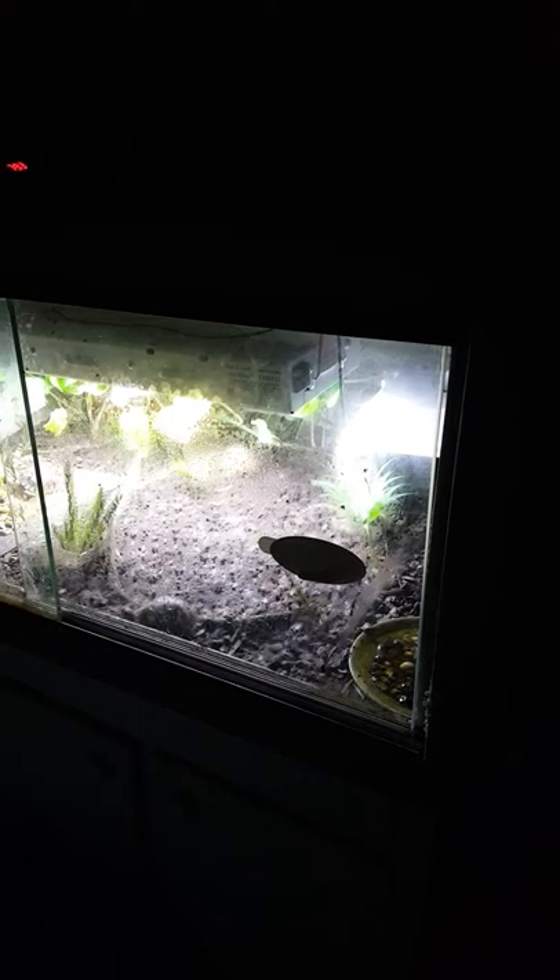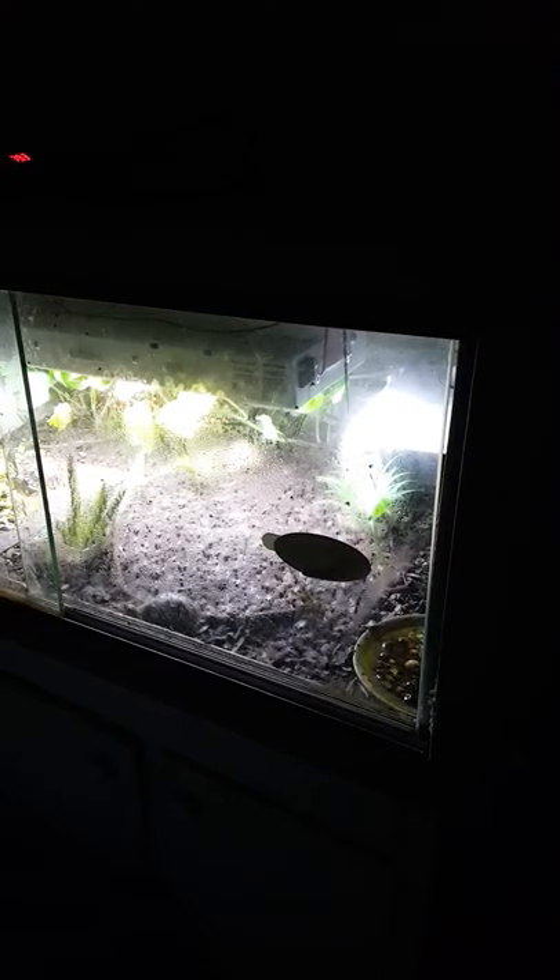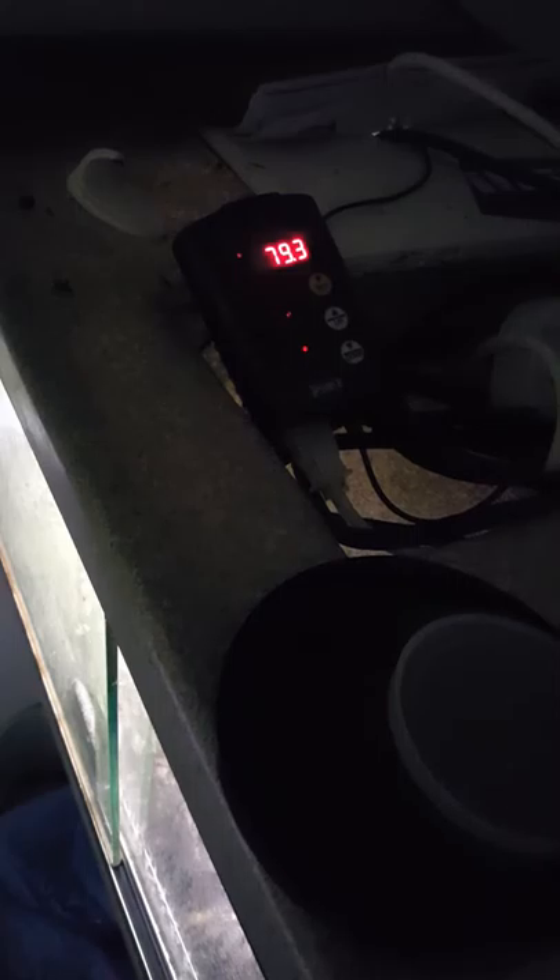Good morning. Here's a quick preview of a vision cage converted for tortoises. The thermostat on top is showing 79.3°F — that's the nighttime ambient low. Now that the lights have turned on, that will heat up much higher. You can see a lot of condensation on the glass, which demonstrates the differential between inside temperature and outside temperature.